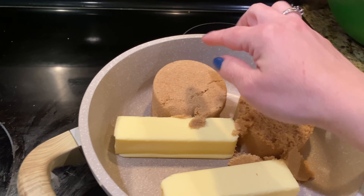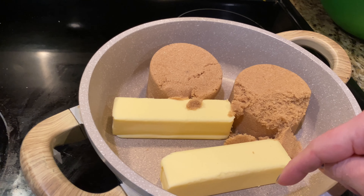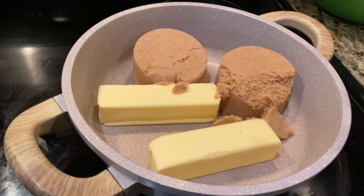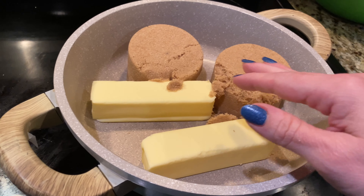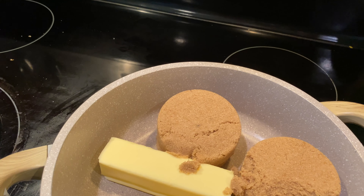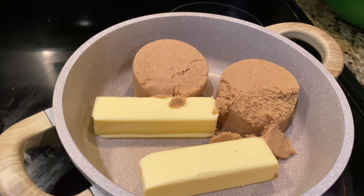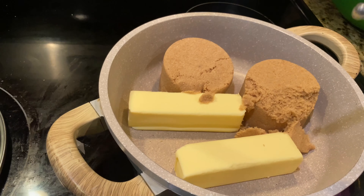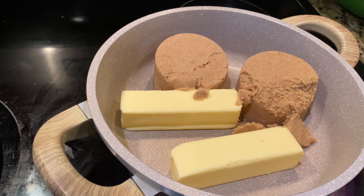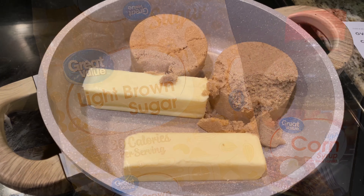Add into your saucepan two cups of light brown sugar — firmly packed — and two sticks of butter, which equals one cup. The recipe calls for unsalted butter, but I don't have any right now, so I'm going to use salted butter and just use less added salt. Turn it on, wait for it to reach a boil, and we're going to wait for 248 degrees using our candy thermometer.